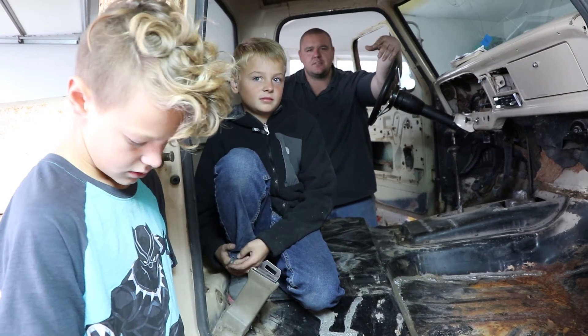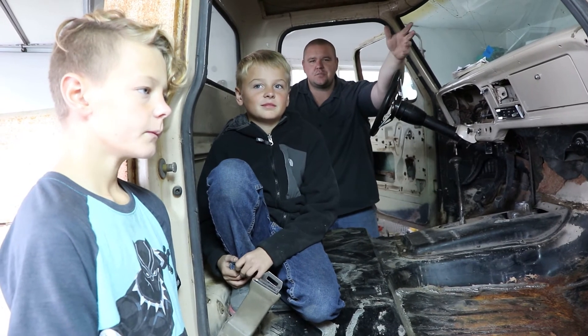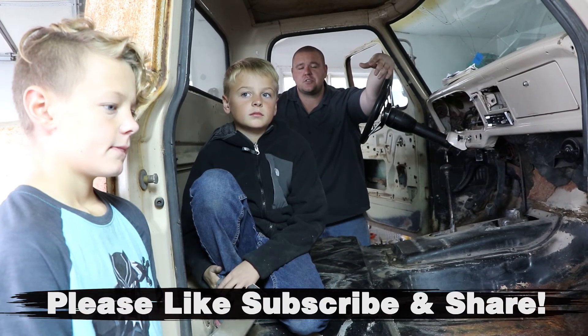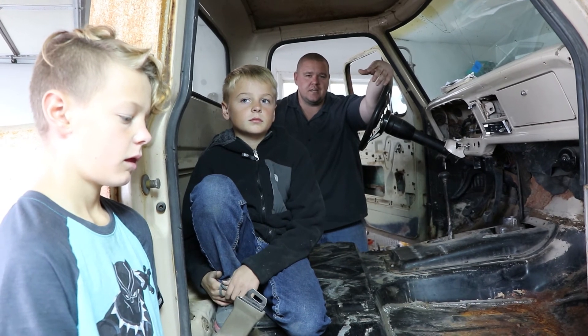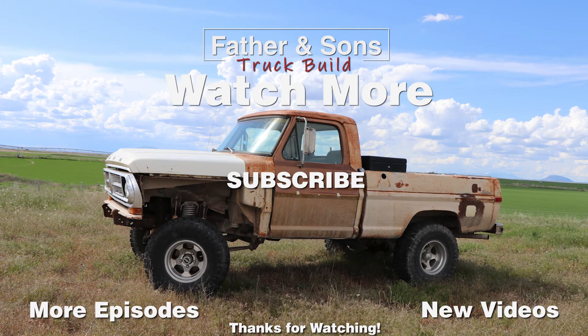If you've got anything you'd like to say, please comment below. Don't forget to like the video — it helps us out a lot on the channel and helps YouTube find us more often. Also subscribe to our channel so you can keep up to date on all of our new videos. Thank you very much for watching — we'll catch you on the next one.